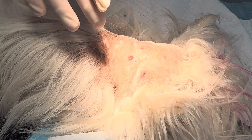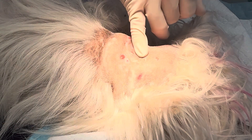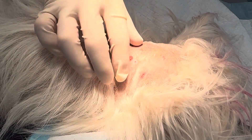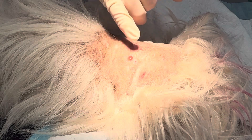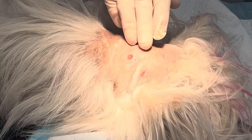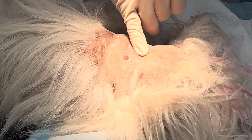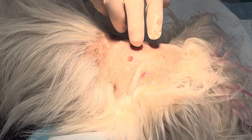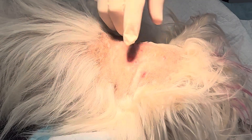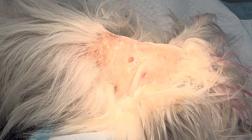Hi guys, Dr. Daniel again. This is a little girl that's been bitten on the back of the neck. I saw her yesterday evening and unfortunately didn't have time to do surgery, so she's come in this morning. She was bitten on the back of the neck, there are a few puncture wounds and I can feel a pocket underneath. I did start antibiotics for the broad spectrum yesterday at 12.5 mg per kg along with an anti-inflammatory, and it's definitely improved a lot but there's still a big pocket underneath.